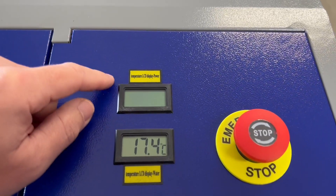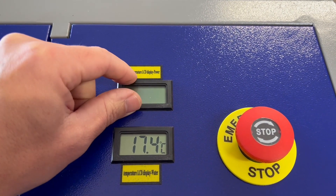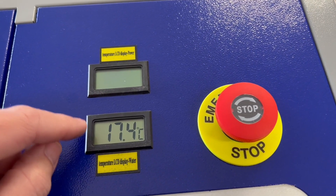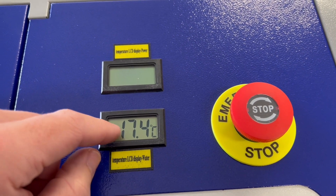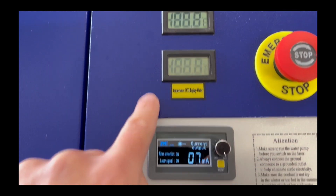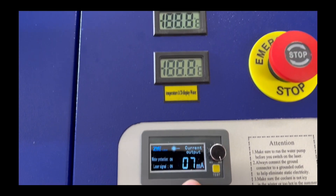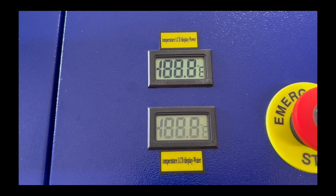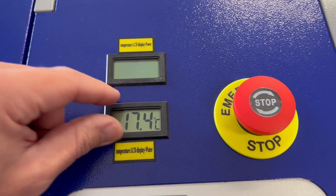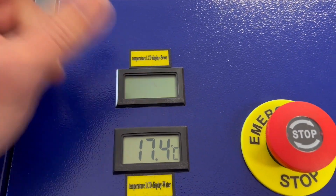An issue we found is that this power LCD temperature display doesn't always work — it sometimes turns on, it sometimes doesn't. The important temperature to have is our water temperature. This one seems to work when the machine is not firing, but it will glitch as the machine is going. The laser is firing right now, and you can see the ammeter shows it is firing. The temperature displays are quite useless while it's firing. Occasionally it will turn on and I'm not really sure why.